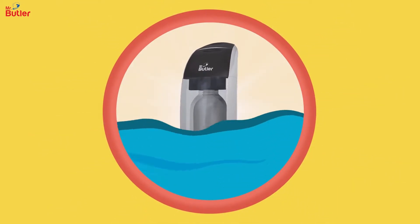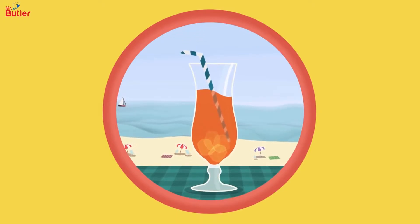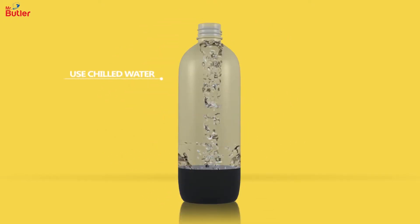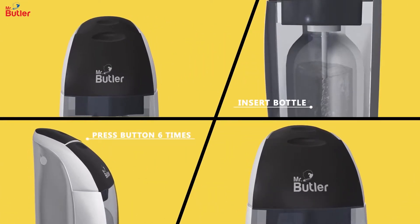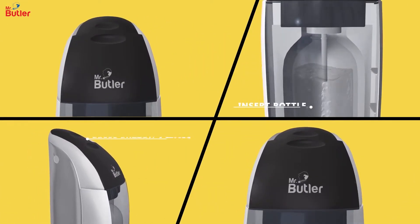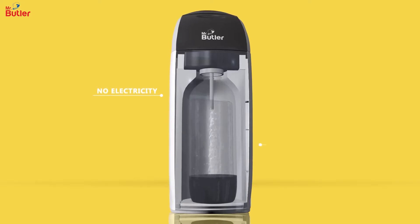It makes fresh sparkling water at home — fun, easy and ready in just a few seconds. Fill cold water in the reusable Mr. Butler BPA-free bottle. Press the button 6-8 times and your fresh, fizzy soda is ready. All without using electricity or batteries.